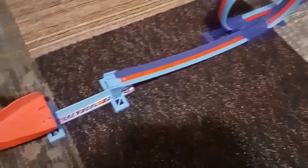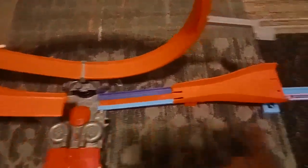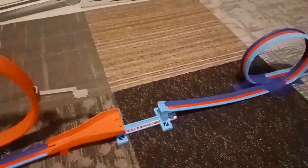So, in theory, this should go down, loop, come through here, ramp, down here, hit this motor, another big loop, fly up there, and then come ramping off here. So if he stands right there and drops it, the car should fly right back to him.